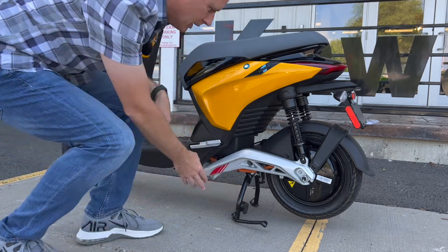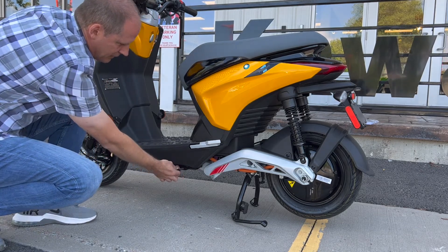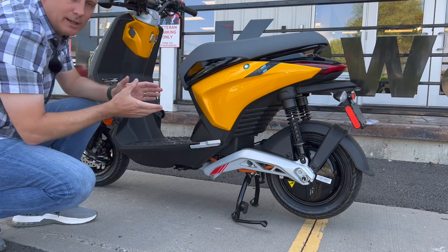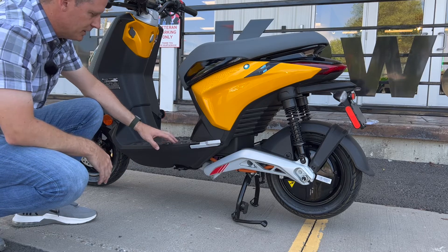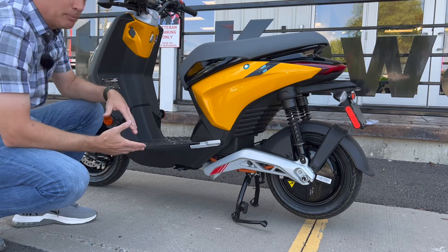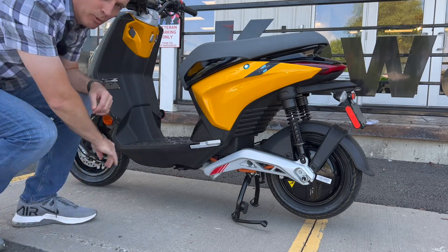You have a center stand here that keeps it upright even in the wind. There's also a little hook down here — if you're leaving this outside your apartment, office, or house, you can lock it up with a bike lock through there. Scooters don't have to park in the same spots as cars in cities; they can park on sidewalks and in bicycle areas. Because of the compact size, it really functions like a larger bicycle, but with more speed, more fun, more power, and more quality.